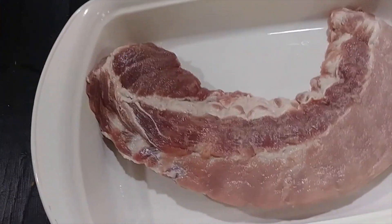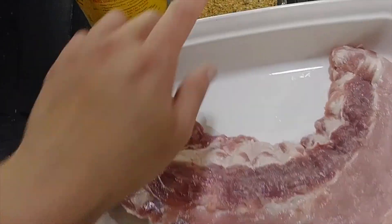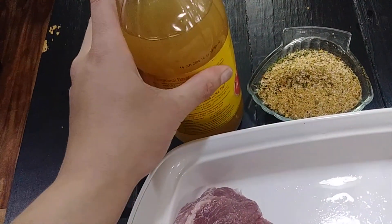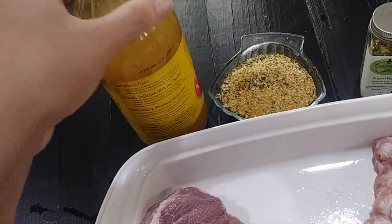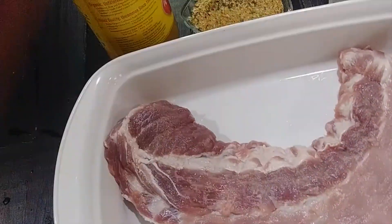It's very simple. I have about a little over two pounds of baby back ribs, our Creole Soul seasoning, and your favorite vinegar — whether it's apple cider, regular white distilled vinegar, balsamic vinegar, whatever your favorite is. This is going to be very simple and easy.